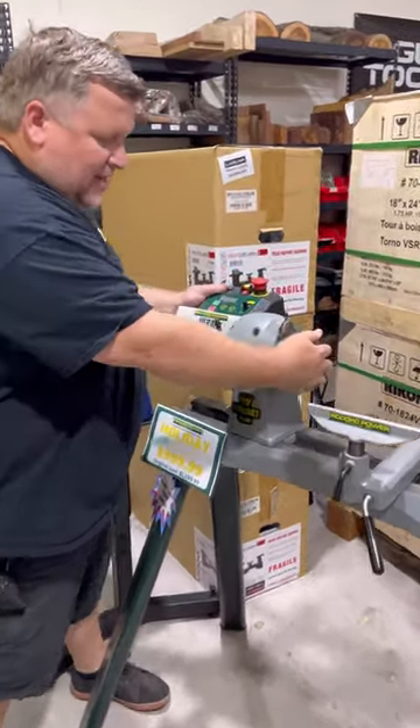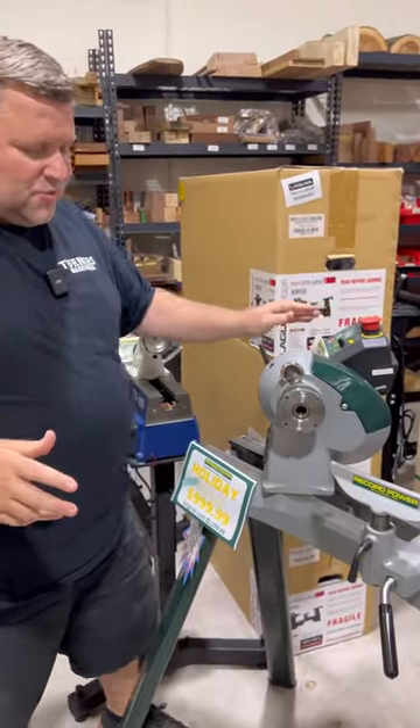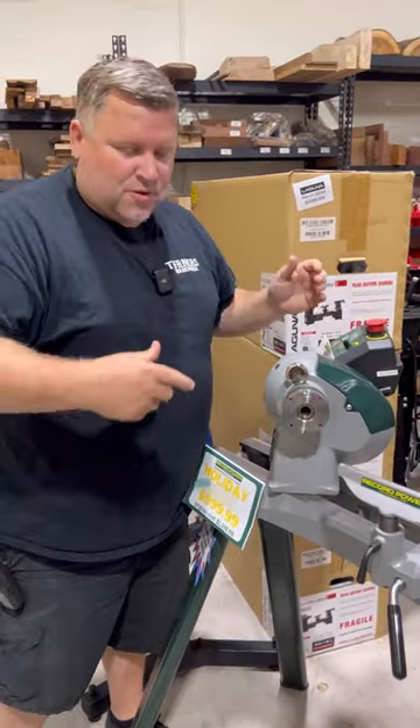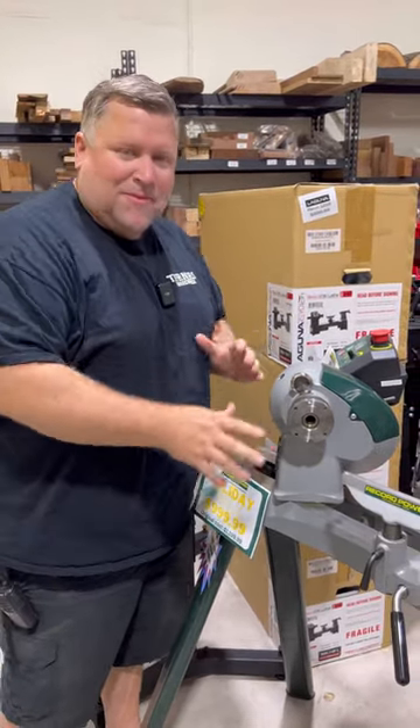This Herald has a pivoting headstock. Why is that good? For multiple reasons. One, you can turn larger projects off the front of the lathe. You can also turn it for sanding or shaping, and it alleviates pressure on your shoulders and your back. It makes it more versatile.